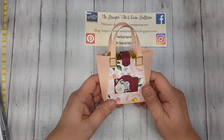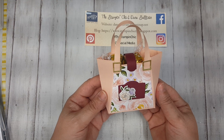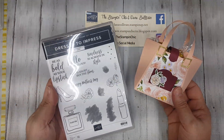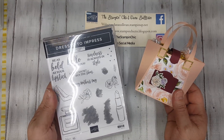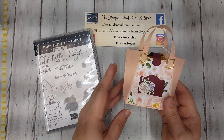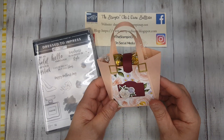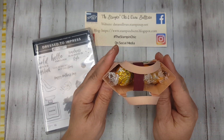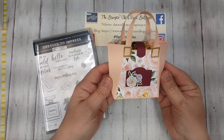It is time for another fabulous Make It Monday video, and I have this adorable little project to share with you. I am so excited to share this because it is one of the brand new upcoming products, the Dress to Impress product bundle. It comes with a set of dies, and a few elements of the dies work together to create this beautiful little handbag, which I absolutely love. I think it's so cute, don't you? And I have, I believe, six Lindor truffles inside the bag, so that gives you an approximate size.